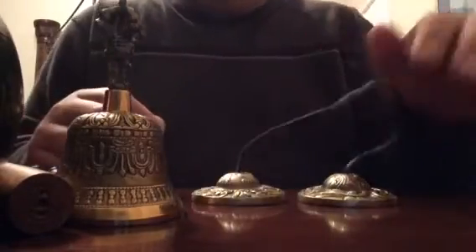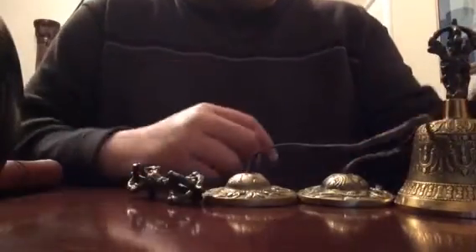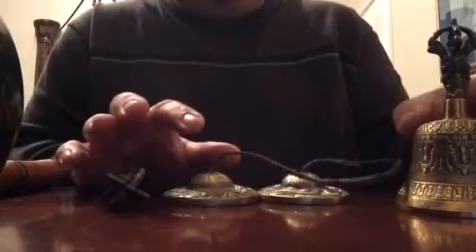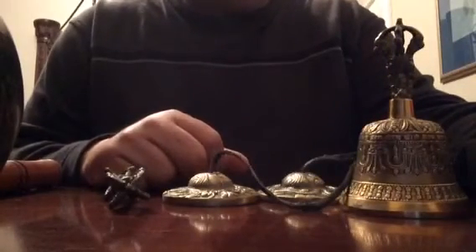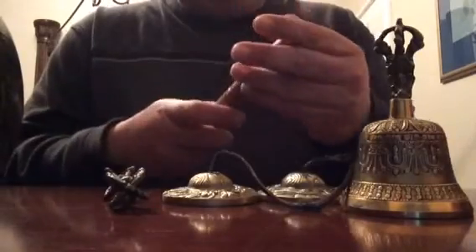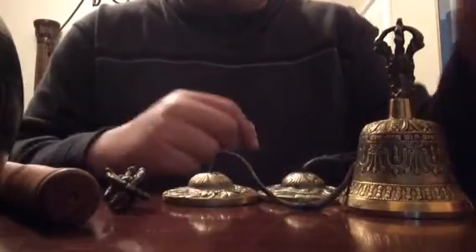A lot of people use this type of bell for meditation and to clear out their chakras and negative energies. I just use it to relax a little bit. The sound does calm things down a little bit — I don't know why, but it does. I may keep messing around with these things for 20 or 30 minutes, just hitting them.